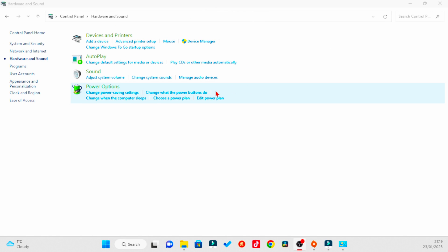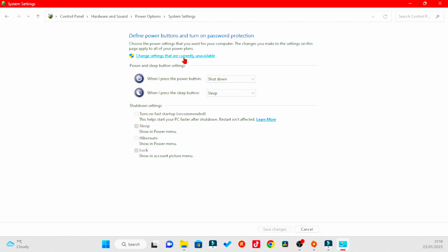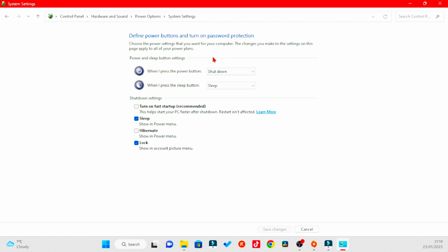Another thing you can do: go to Control Panel, Hardware and Sound, come to 'Change what the power button does,' and then click 'Change settings that are currently unavailable.' Turn off Fast Startup. This means your computer takes a little bit longer to start up, but...